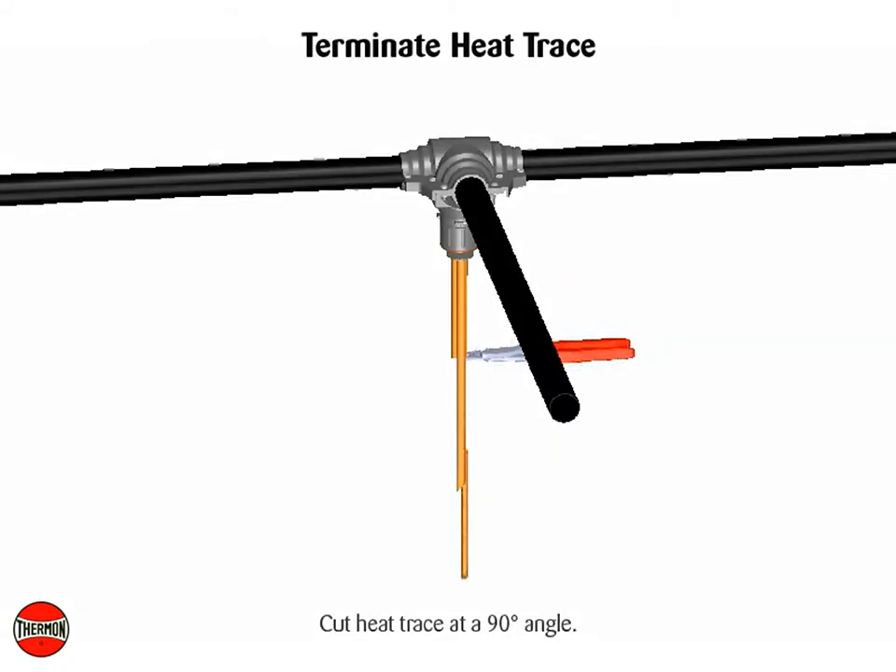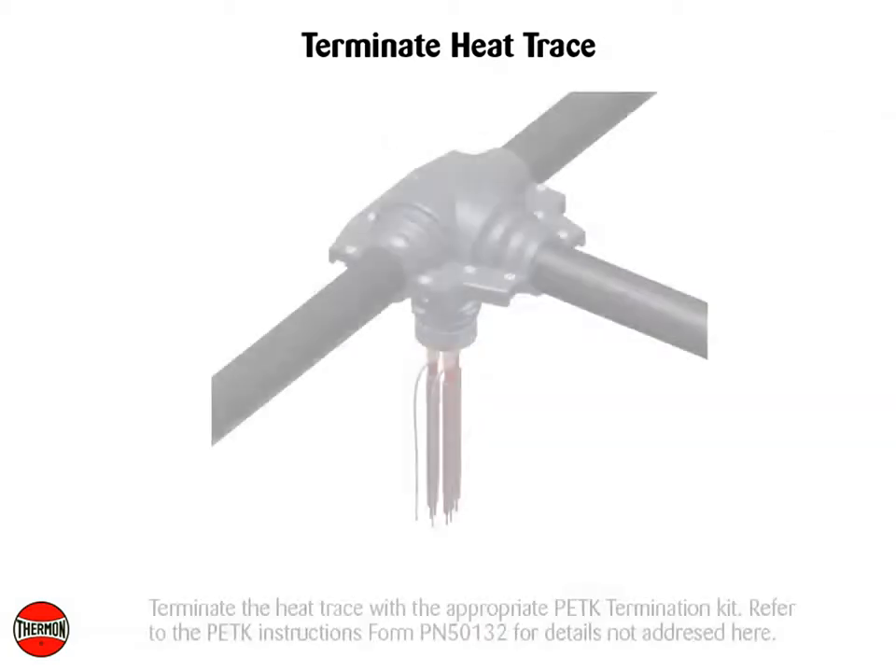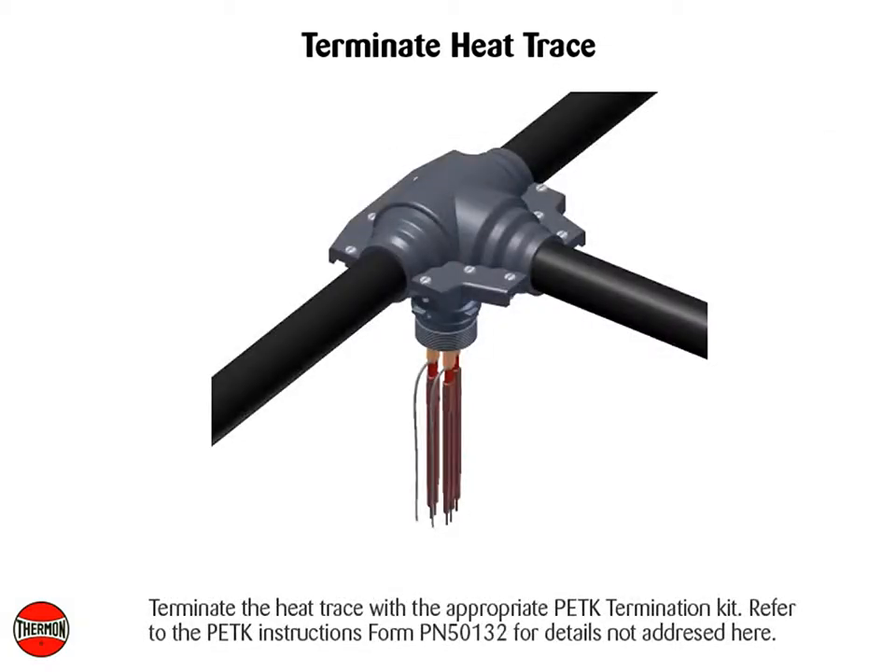Cut heat trace at a 90 degree angle. Terminate the heat trace with the appropriate PETK termination kit. Refer to the PETK instructions Form PN50132 for details not addressed here.